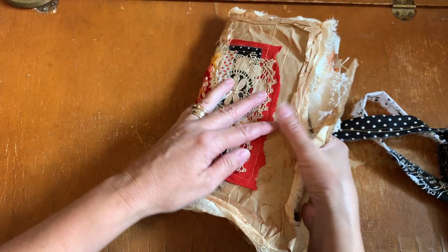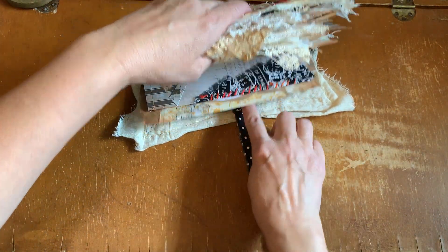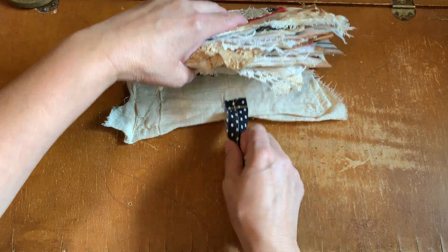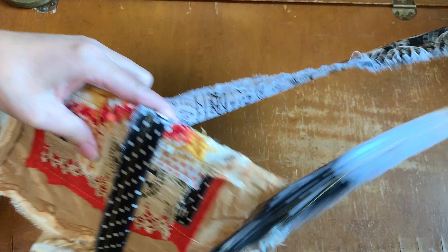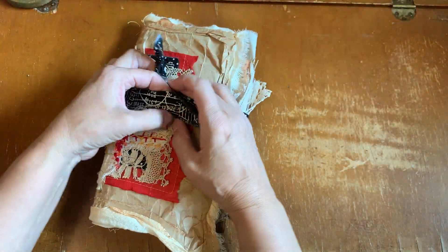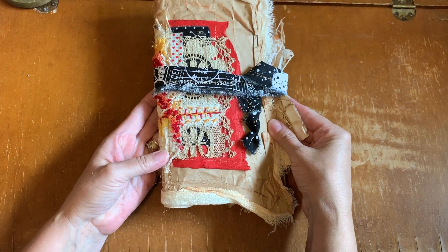So to close it, we just close like this. I have stitched this cotton wrap onto the back. And then I just bring this wrap forward, around and around, and bringing it down. So that is Ashley's scrappy journal.